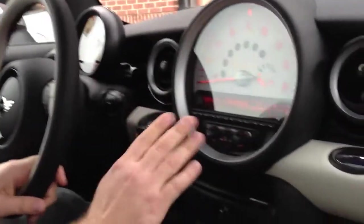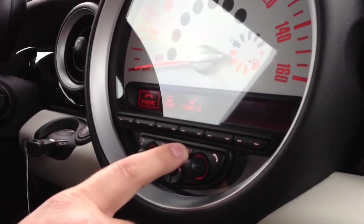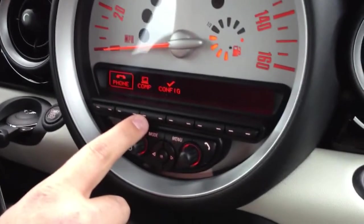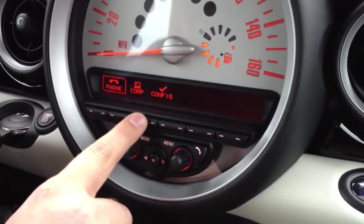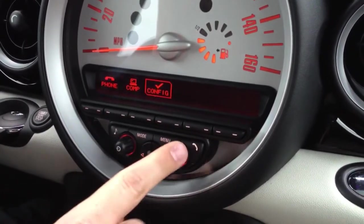First, you're going to come over to the menu screen here. With the car on, hit the menu button. You'll see the screen comes up if you have Bluetooth, your onboard computer, or a configurator. Click on the configurator, or you can turn the knob and click on configurator.